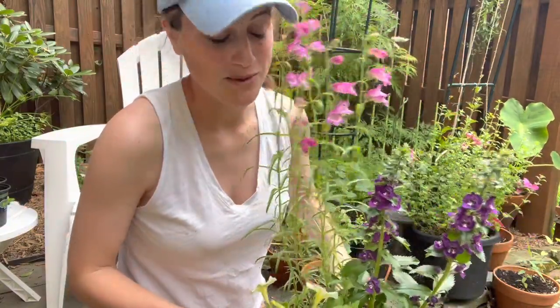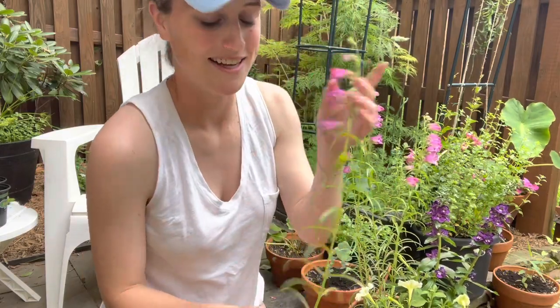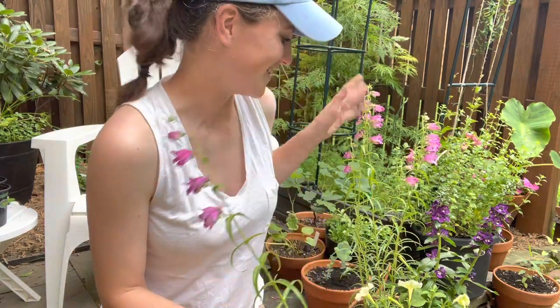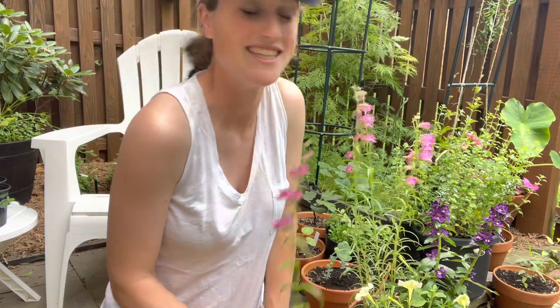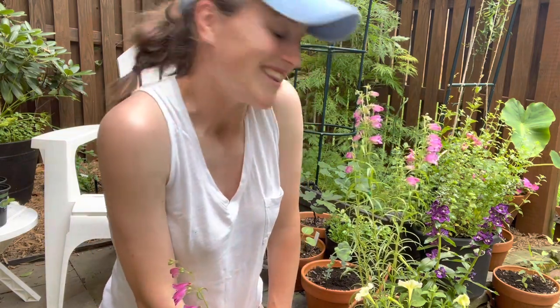I will keep you posted on how this grows over the season — I think it's going to be really beautiful. I actually accidentally broke off a stem while doing this, so I'm going to put it in some water and enjoy these plants in my house as well, and get this container in a spot where it's going to grow and thrive and love life. Thank you so much for watching and I'll talk to you next month. Bye-bye.